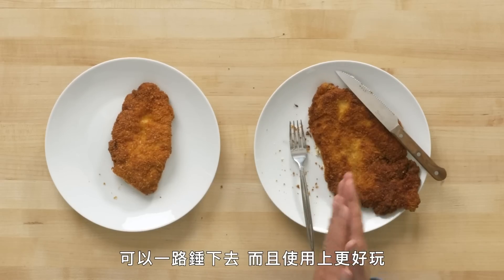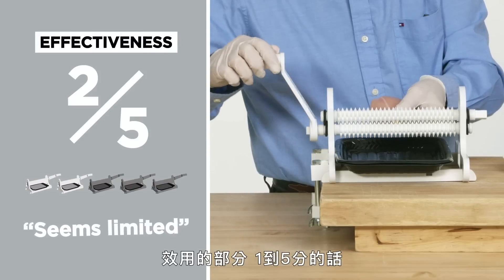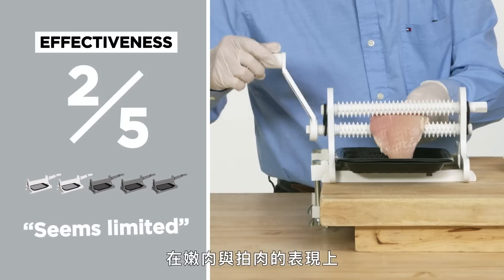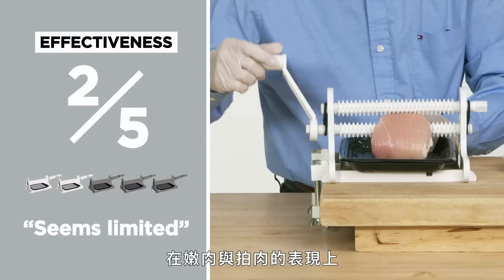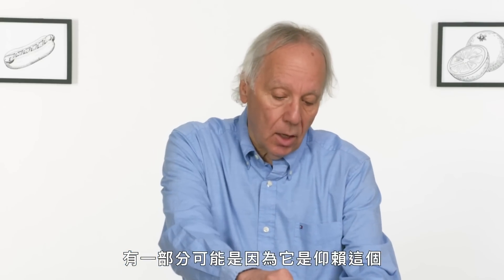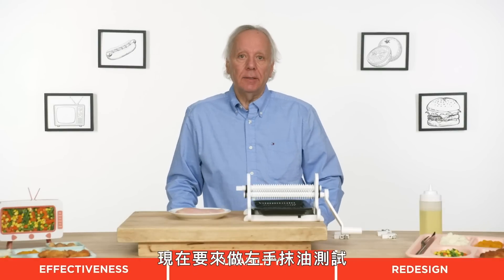You can just hammer away forever, and it's a lot more fun and a lot more effective. In terms of effectiveness on a one to five scale, I would give Mr. Tenderizer a two. It seems a bit limited in the amount of tenderizing and flattening that you could do, partly because this is based on the flexibility of these rubber O-rings.